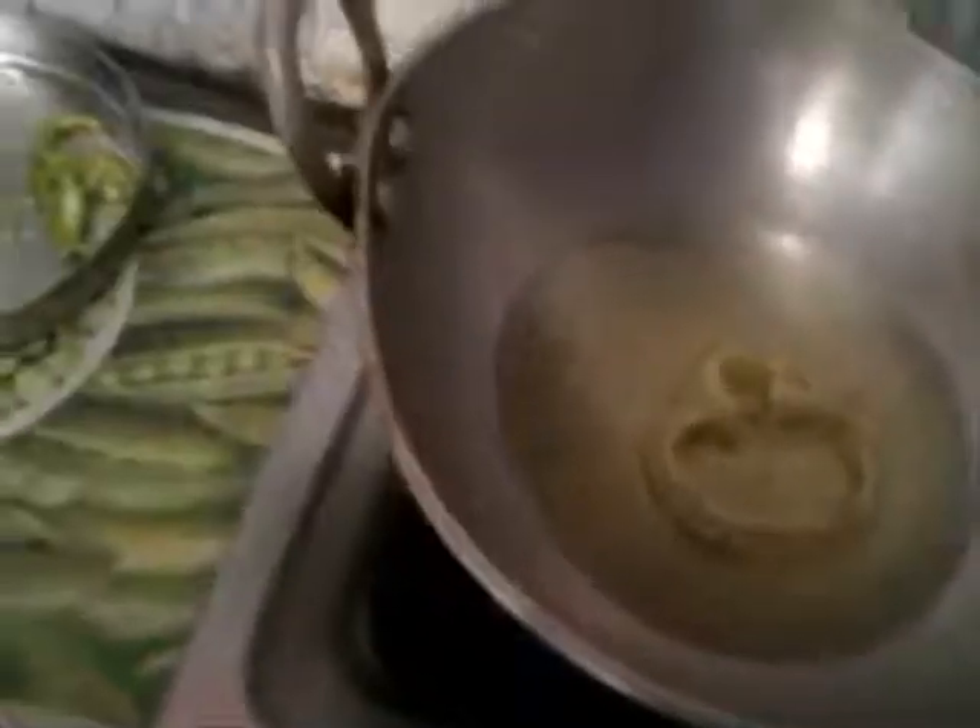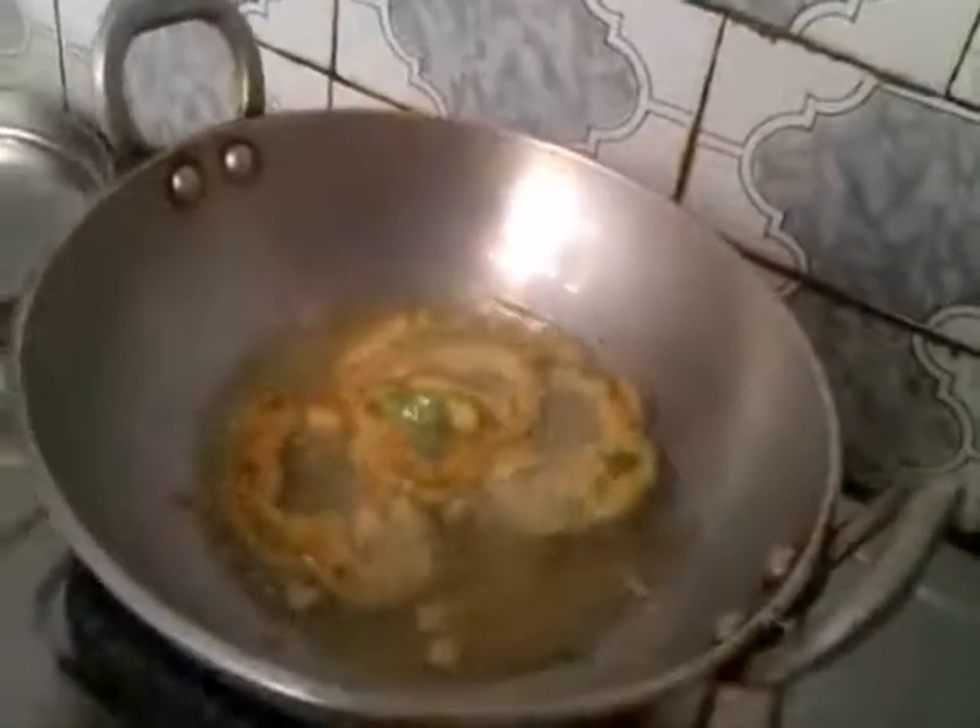Add refined oil and coat them properly. Flip them over and fry both sides until they become golden brown. It is perfectly fried — just take them out.